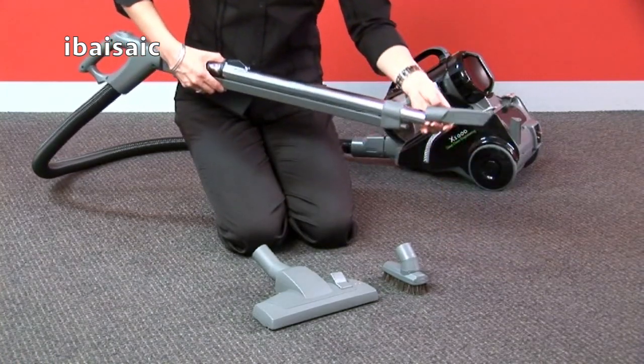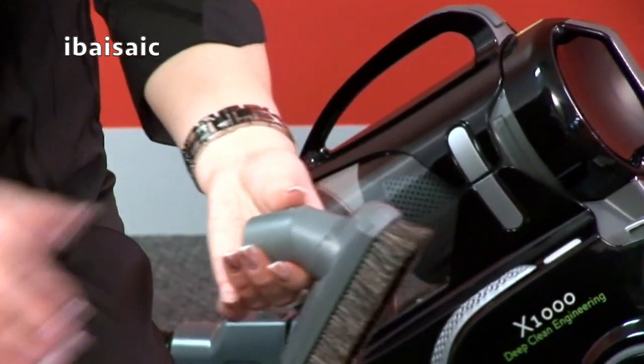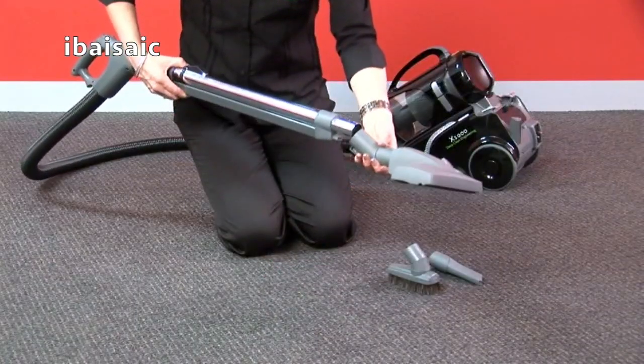Your Wurtheim comes with these attachments for different surfaces. These attachments can also be connected directly to the power handle for ease of use.